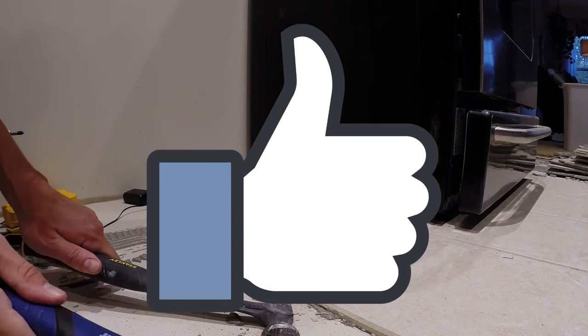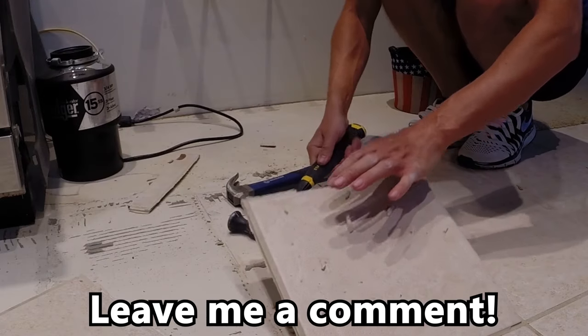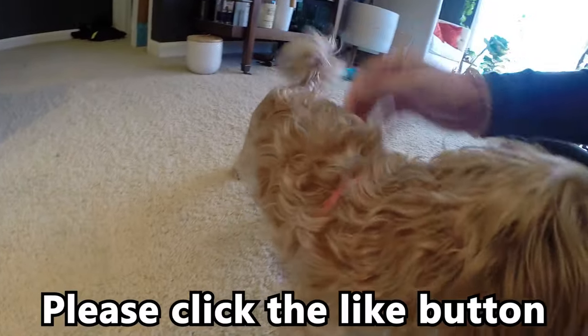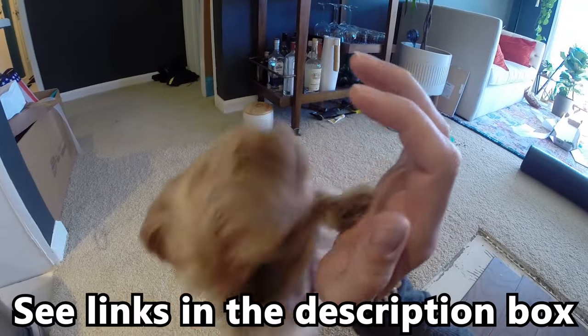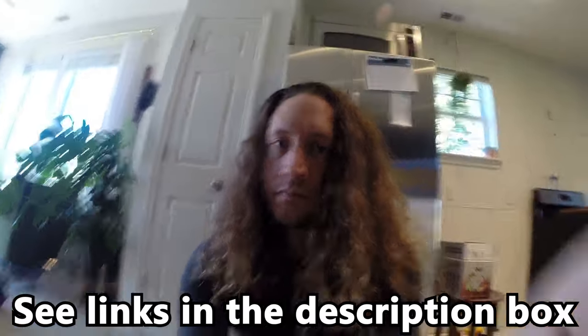If you have any questions or comments about how to remove tile, please feel free to leave a comment in the comment section below and I'll get back to you as soon as I can. If this video has been helpful to you, please click the like button, and if you'd like to see more of this kitchen renovation, check out the links in the description box. Thanks for watching and I'll see you in my next video!